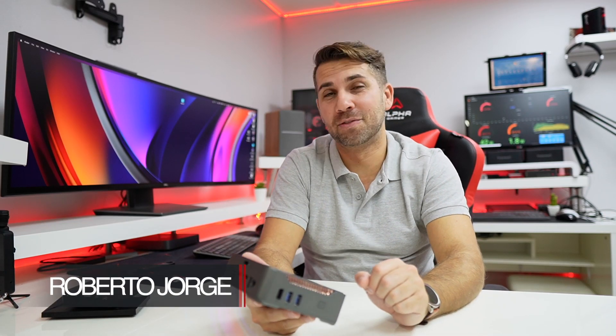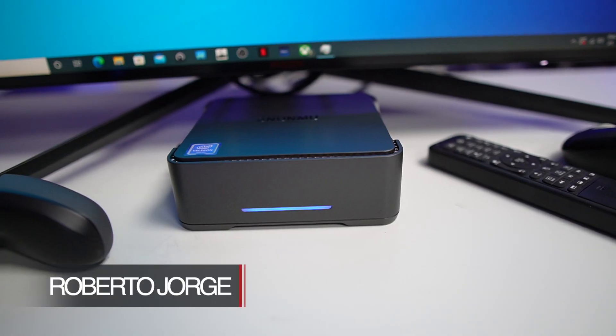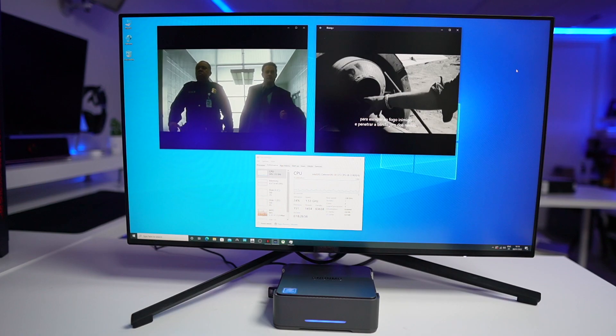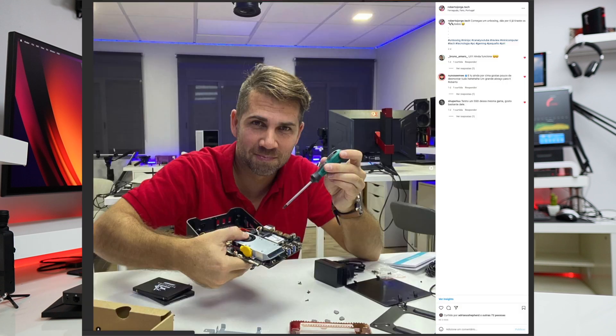Hey guys, here we are back with another video — hope you are okay on that side of the screen. Today we have a Windows 10 mini PC, which we can update to Windows 11 of course. It has some really interesting features which I will share with you. If you don't follow my Instagram account, I'll leave a link down below so you guys can check it out — I did share a few images from when I started the unboxing.